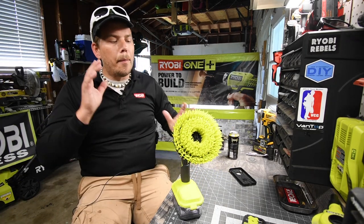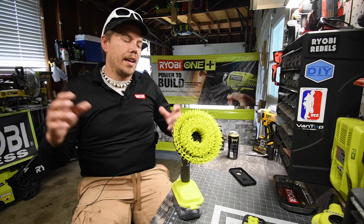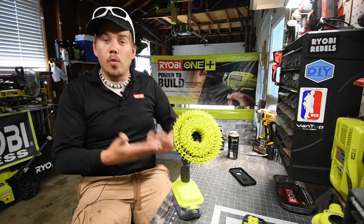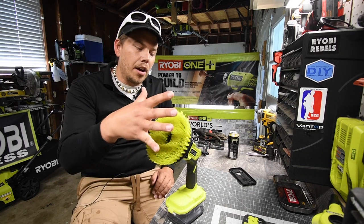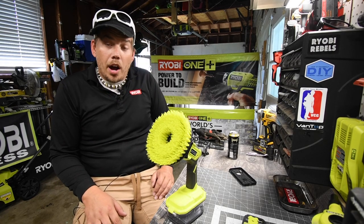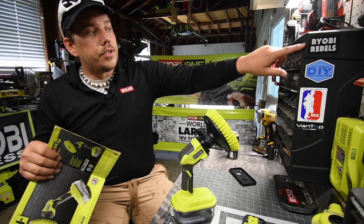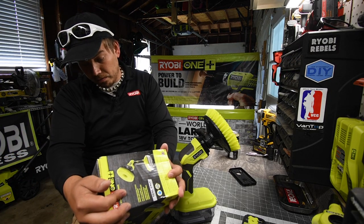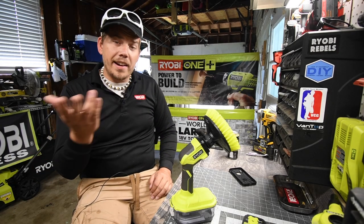It is not powerful, but when you're using this in these situations you're not going to use it in a powerful setting — it's going to have to be slow, gradual work because it's waterproof. You can get different sized brush discs for it. It's actually waterproof — I'm amazed. I thank the member in Ryobi Rebels who let me know this is actually waterproof. I do not know if the other models are waterproof, but we'll find out in the future.